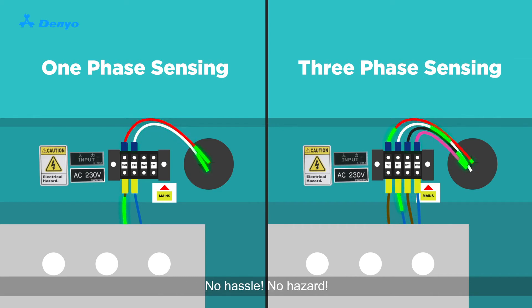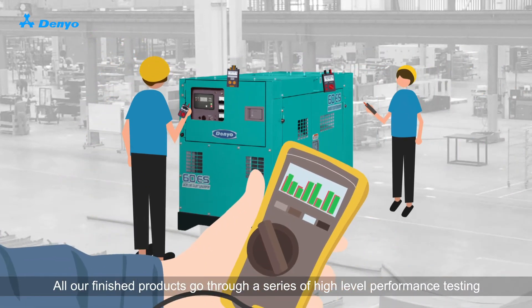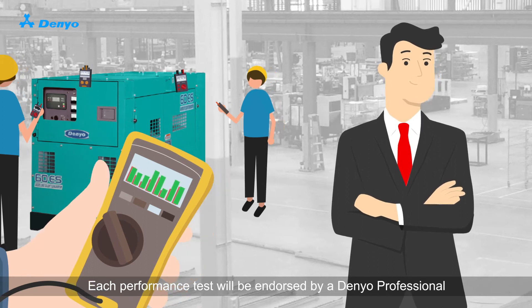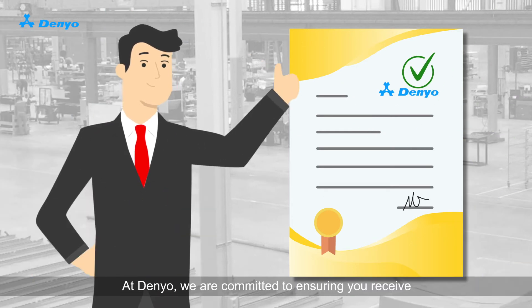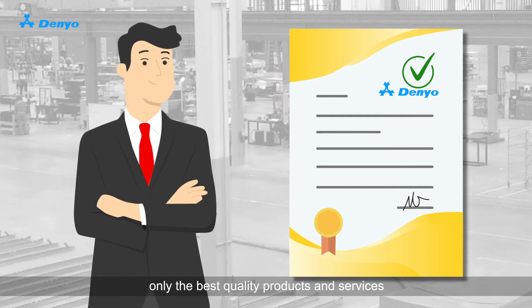No hassle, no hazard. All our finished products go through a series of high-level performance testing. Each performance test will be endorsed by a Danio professional. A physical hardcopy certificate specifying all testing fields in detail will also be issued. At Danio, we are committed to ensuring you receive only the best quality products and services.